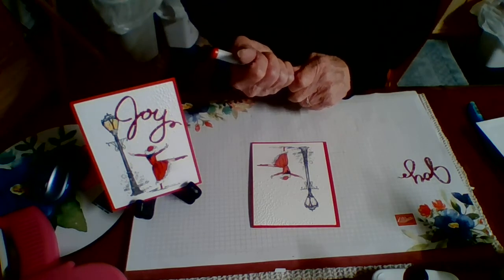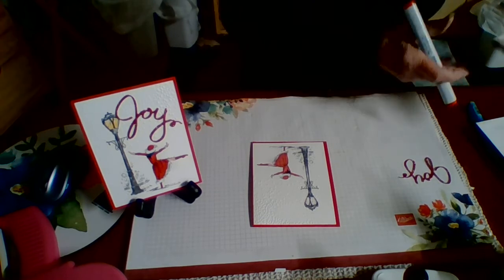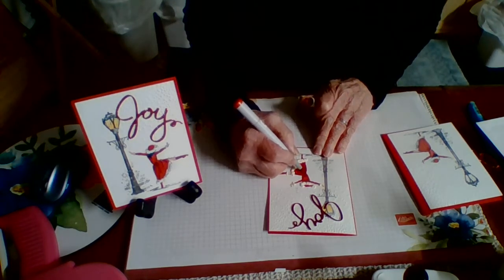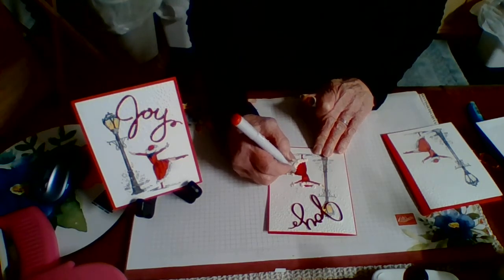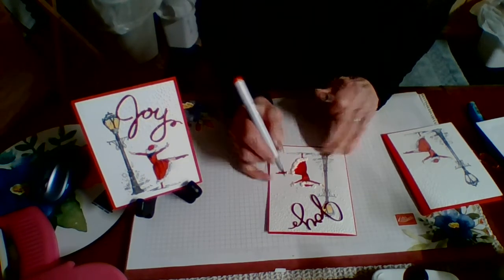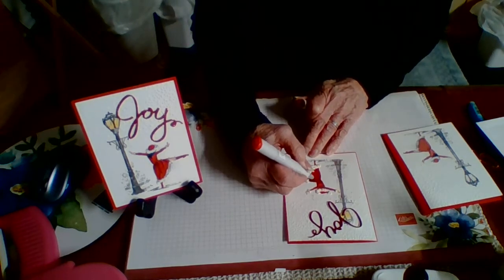All you have to do is just go over it with a little more color — I'm going to do that too, and it will make it even brighter. Just get a pen and go over it somewhat, leave some of the lighter spaces for interest and texture, and color her up a little bit. You can do that anytime; you don't have to do it right now. You can put your card together and then come back to it later and darken it up if you want to.